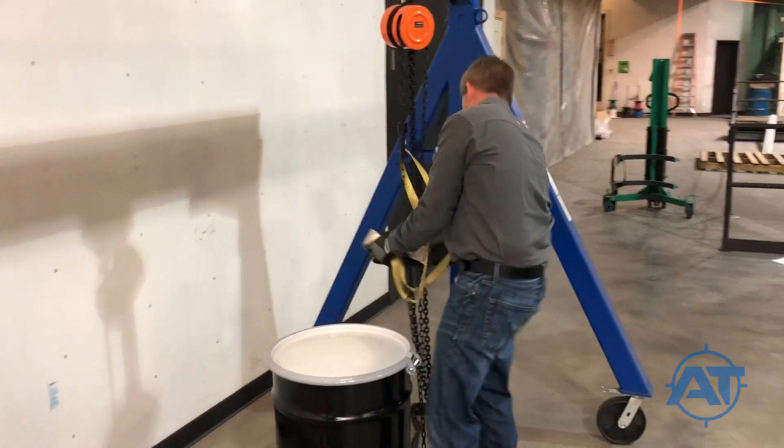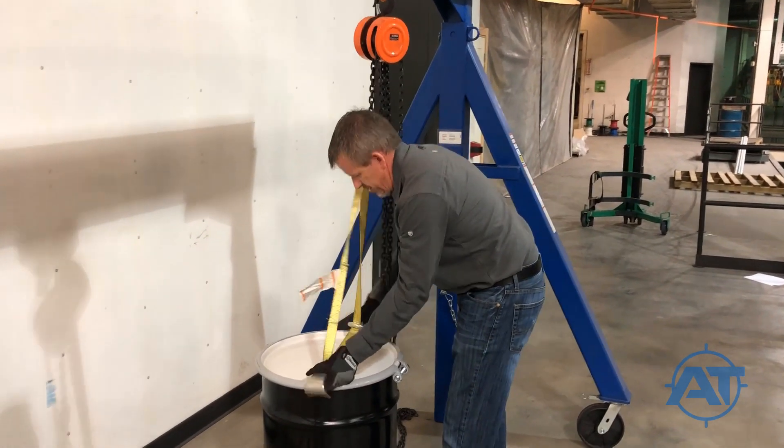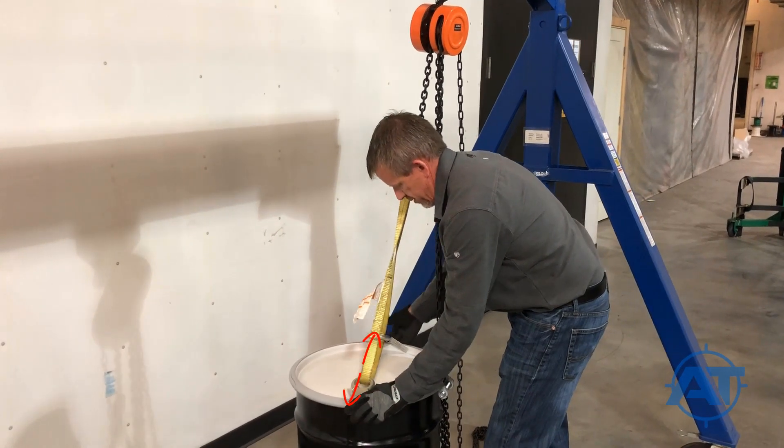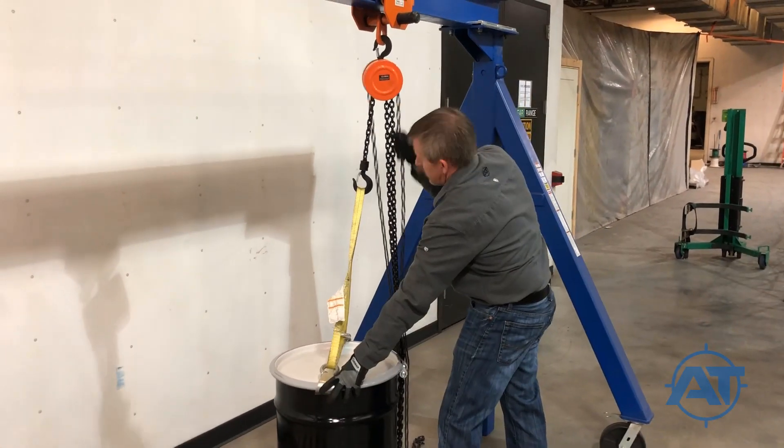Lower the crane hoist and fasten the two clamps of the sling on either side of the drum's locking ring. Make sure the clamps are directly across from each other to ensure an even lift.